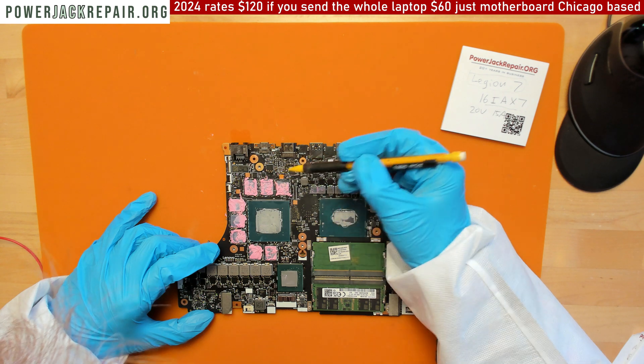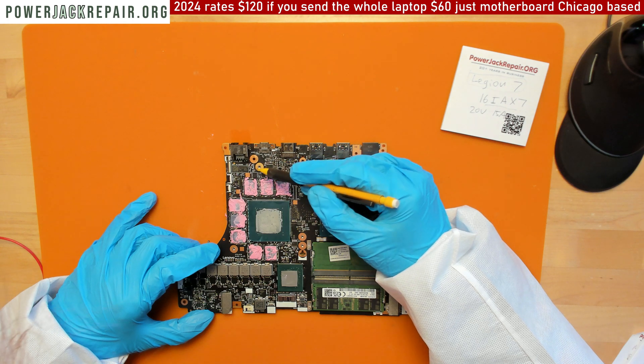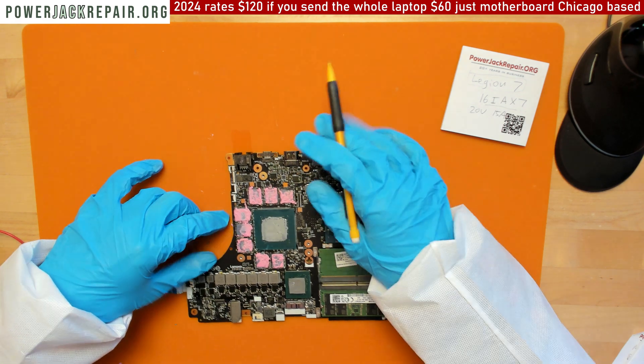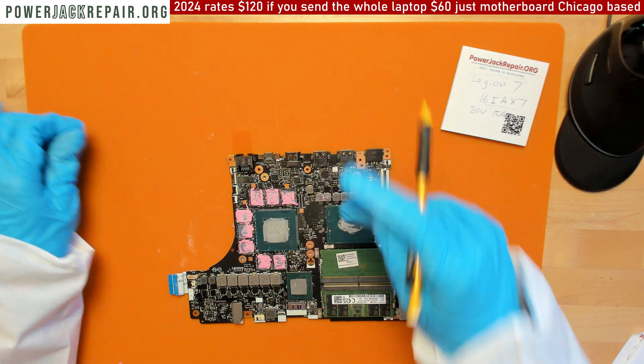Maybe there's a way to just bypass the 20 volts to somewhere — maybe to this component. On some laptops it's possible and they work just fine. Some Acer laptops I was able to bypass all of that circuitry and they work fine.